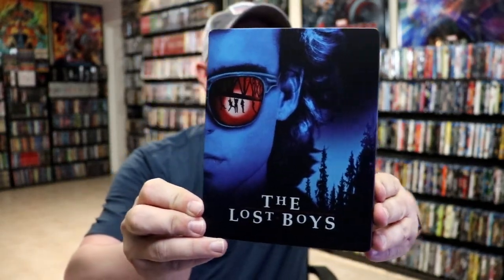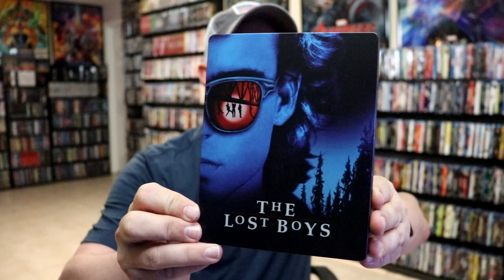I'm going to go ahead and remove this from the wrapper, and we can take a closer look at this Steelbook. I've got the wrapper off and the J-Card removed. Here's the front of the Steelbook. Really beautiful looking Steelbook. I do love the way that this looks.